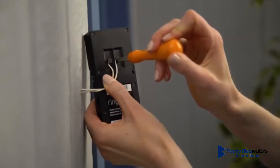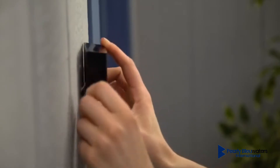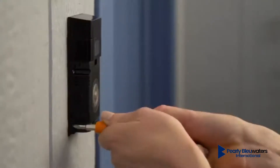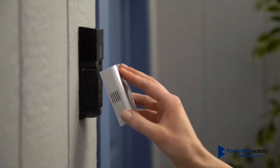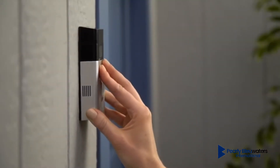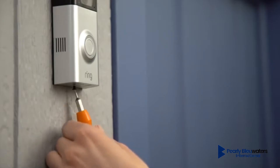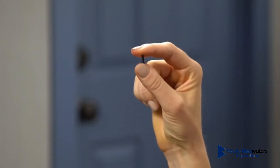Then feed all the wires and wire nuts, if they were used, into your wall. Then secure your Ring Doorbell using the provided screws. Afterwards, install your faceplate by slotting it in at the top and clicking it into place. Finally, use the star-shaped end of the screwdriver to secure the faceplate with one of the provided security screws.